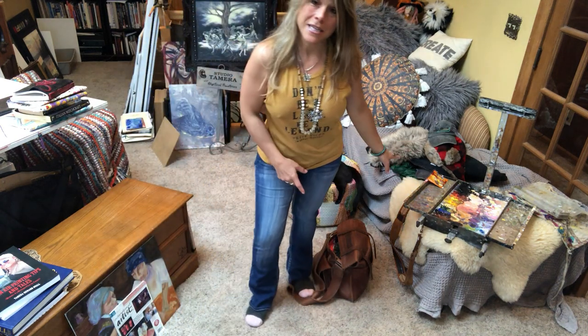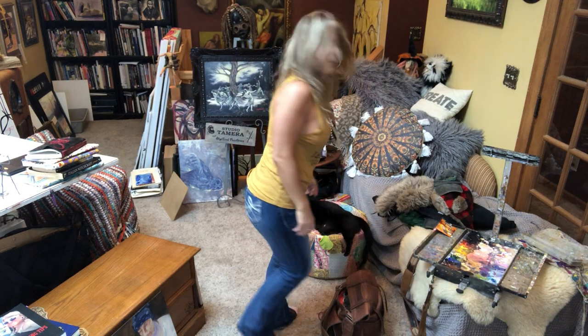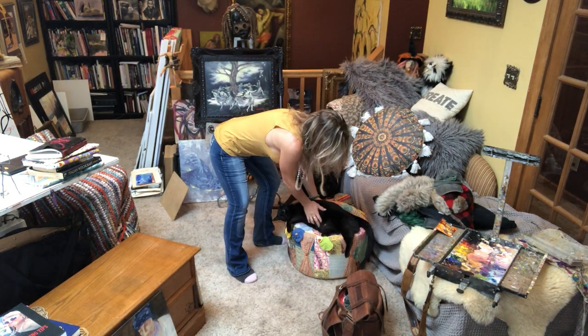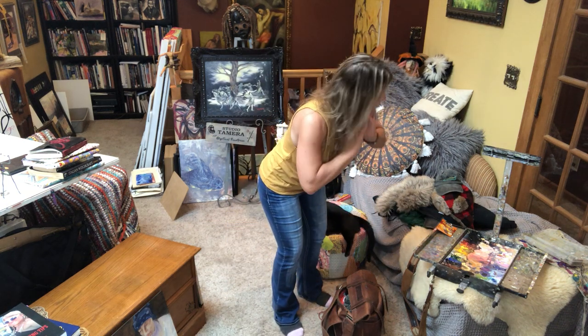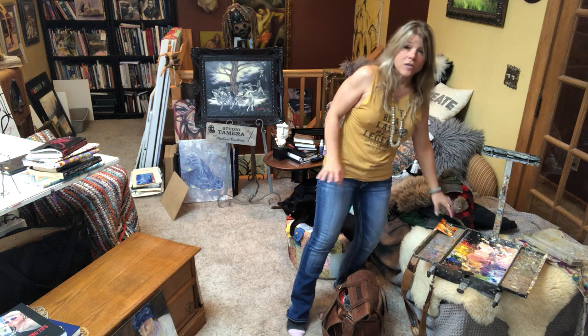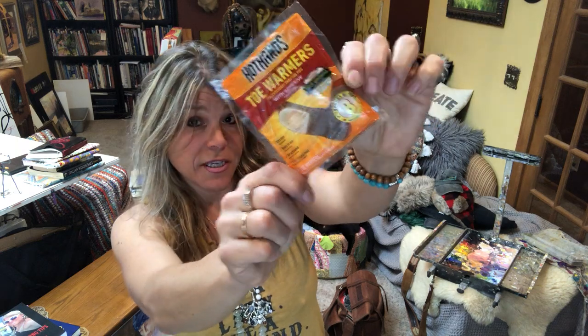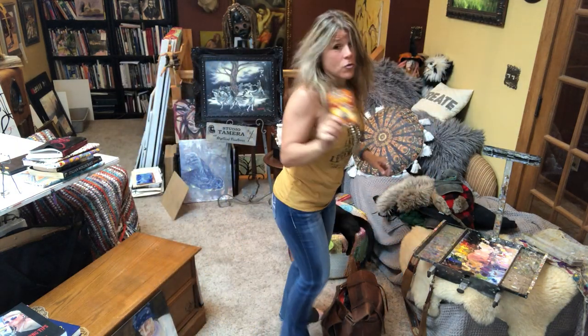So I have all my gear over here and I'm going to straighten the camera out a little. Alright, so for plein air painting, first of all in the wintertime you are going to need hand and toe warmers. These are a necessity. If your feet or your hands get cold, you're done.